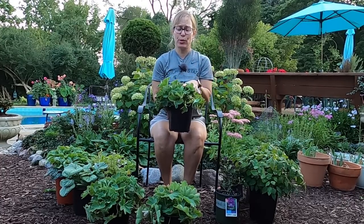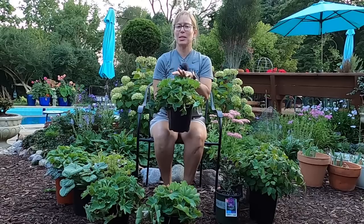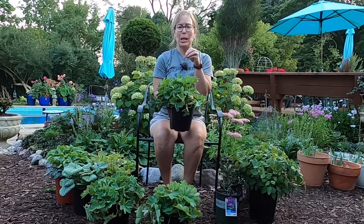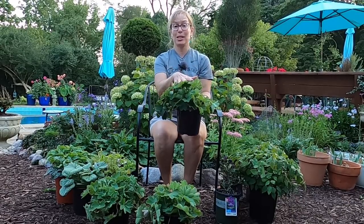These also look super beautiful after a rain. If you haven't grown these or you haven't seen them after it rains, they just look like these little dewdrops that bead up on top of the leaves and shine and shimmer.